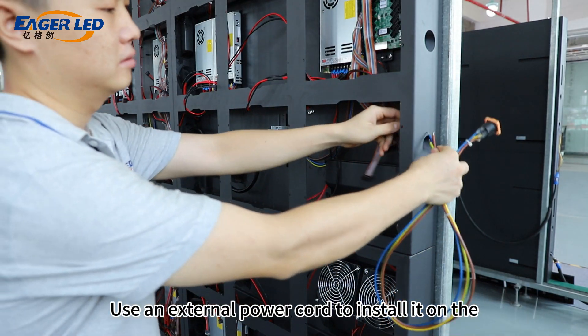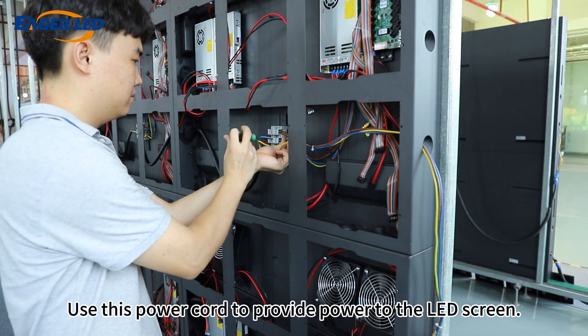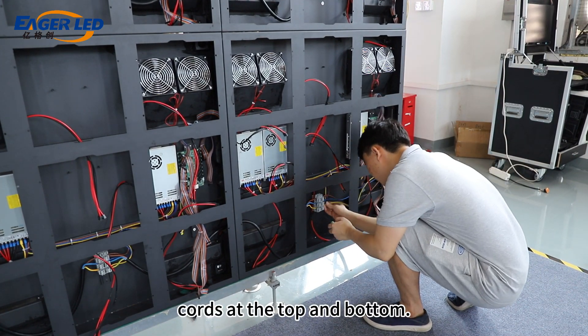Use an external power cord to install it on the terminal block. Use this power cord to provide power to the LED screen. There are two external power cords at the top and bottom.